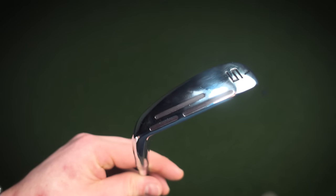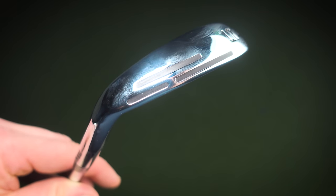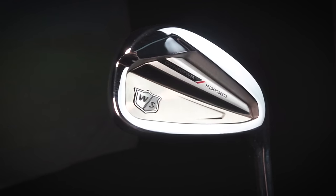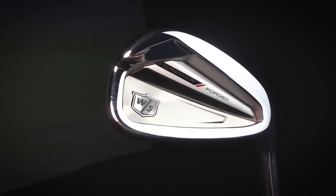Those little black marks on the sole that I mentioned earlier — that's the new piece of technology called the Player Hole Design. You'll only see this in the 4-7 iron where ball speed really matters, to protect ball speeds on strikes low in the face. Wilson's priority in construction was a lower center of gravity and high MOI. This has been achieved by pushing weight towards the toe, which gives better ball speed, better launch, and better stability.